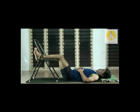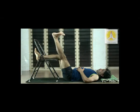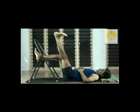Right leg down, change. Left leg up. Pull the kneecap, stretch the heel. Tighten the upper thigh muscles — the quadriceps. Left leg down.